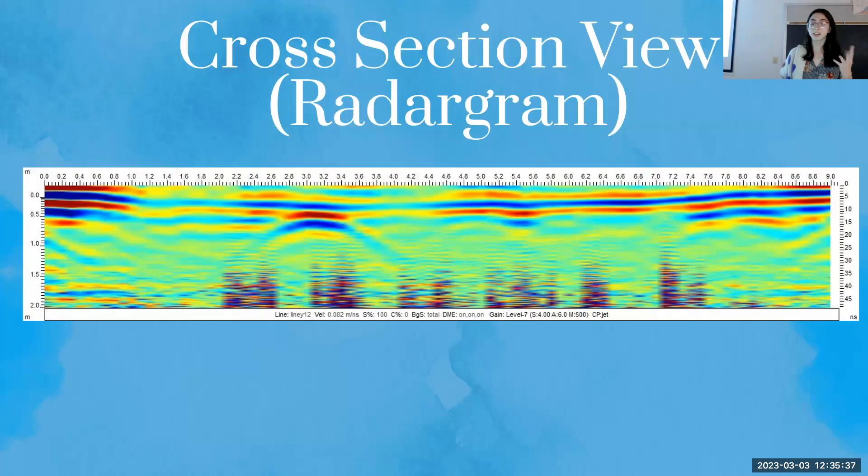GPR usually produces results in what's called a radar gram — a cross-sectional view of depth on the y-axis and the distance of the transect on the x-axis. Features show up as little parabolas, distinct from the area around them. The location of a feature is represented by the apex of the parabola — so in this radar gram, this feature would be at around 3.1 meters along the transect.